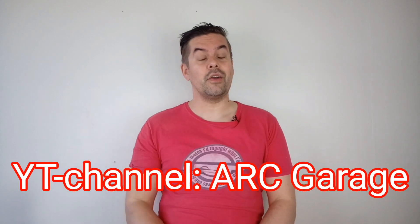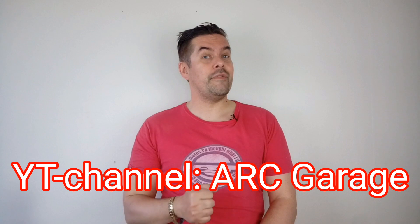Welcome to GT Races! Before we start this video I want you to go over to my friend at ARC Garage and look at the good videos about Alfa Romeos.